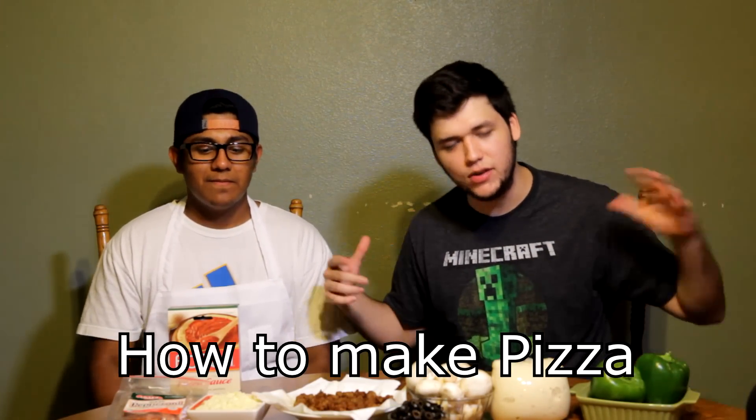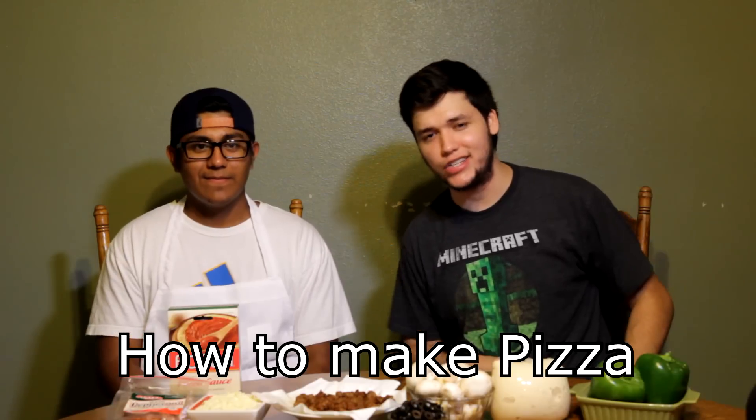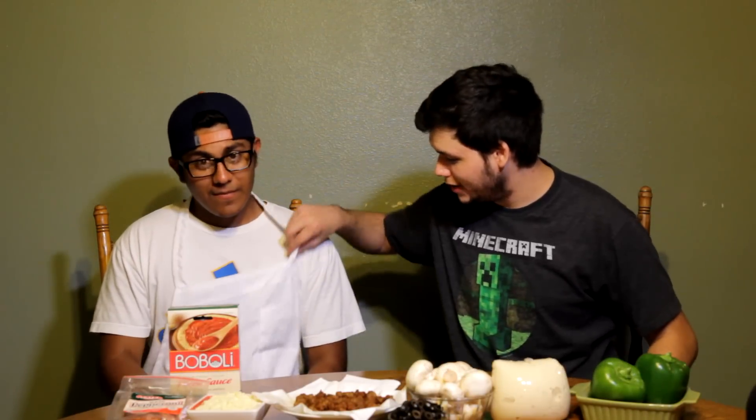Hey guys, what's up! My name is Steven and today we're going to be showing you how to make pizza with five easy steps, with me and the head chef Javi. What's up, man? Wait a minute, where'd you get one of those? Oh, I just found it in the kitchen wardrobe, so I decided to get myself one. We're gonna be making pizza and I don't have one of those — man, that sucks!